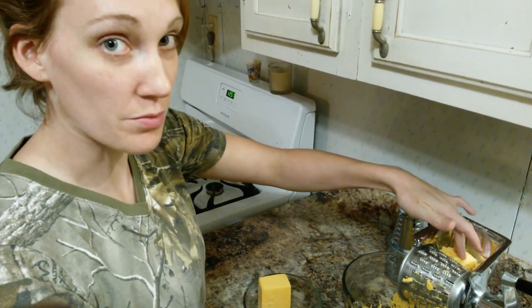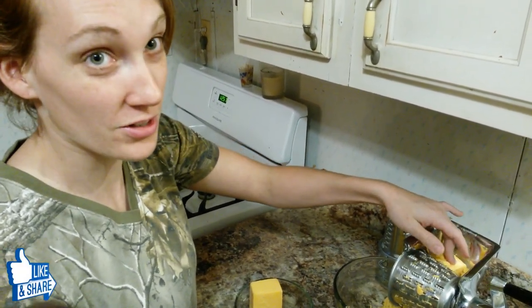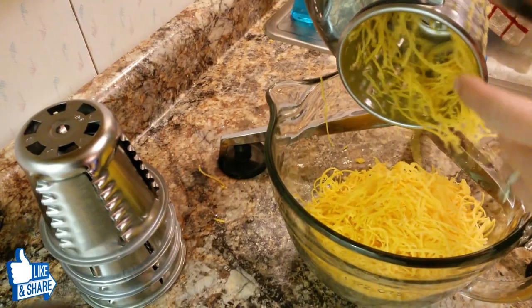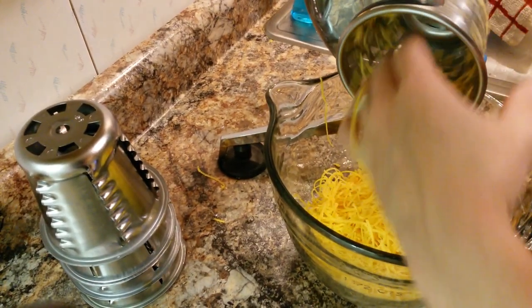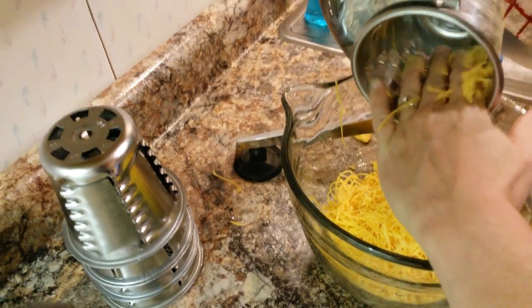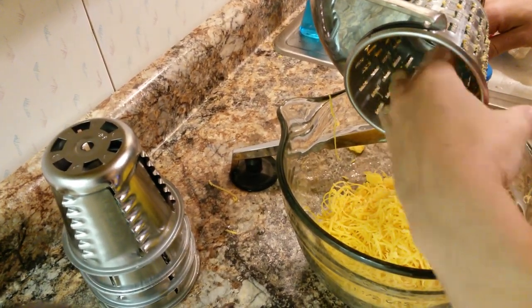You've got to be careful when you get to the end of the block — if you keep going you might slice your finger, and it's not fun. What's really cool is you can turn the cone inside-out to get the cheese out, and it's not going to cut you because the blades are only on the outside. That makes it very easy to clean.